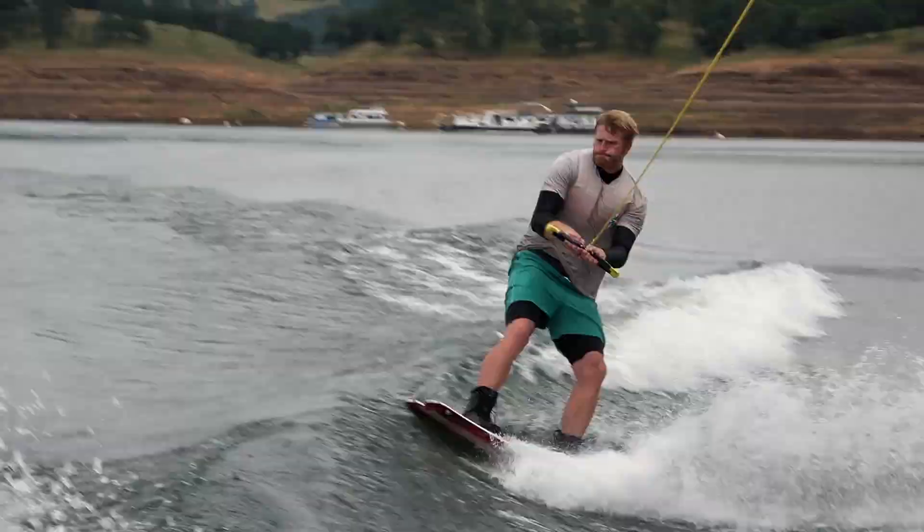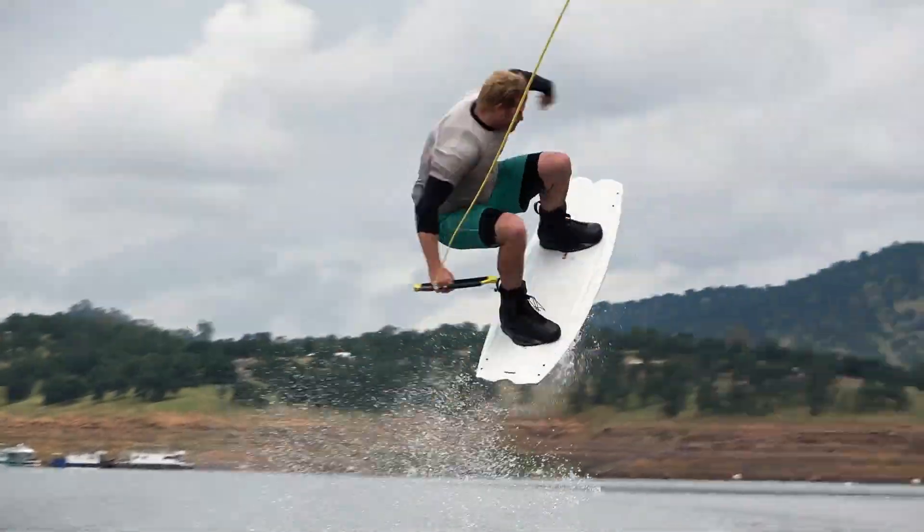This boat was really fun to wakeboard on. The wake has a really nice transition on it, which is good for takeoffs and for landings.